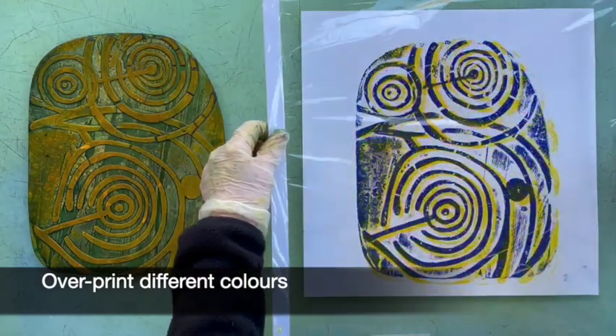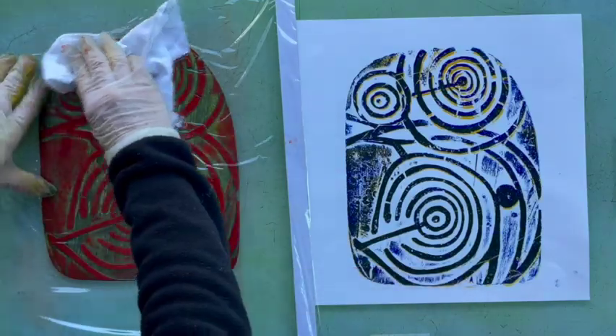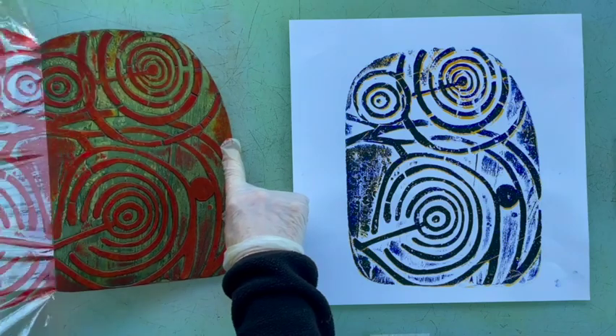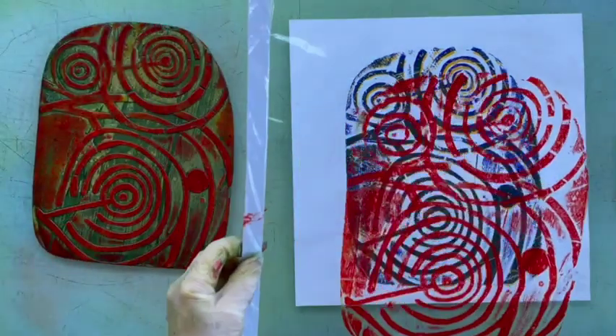If you ink the same plate up in different colours and get a clean sheet of clingfilm, you can print it on top of itself quite a few times. You can try to match it up quite accurately, or you can just slip it around and get some wild effects of overprinting on top in different ways.